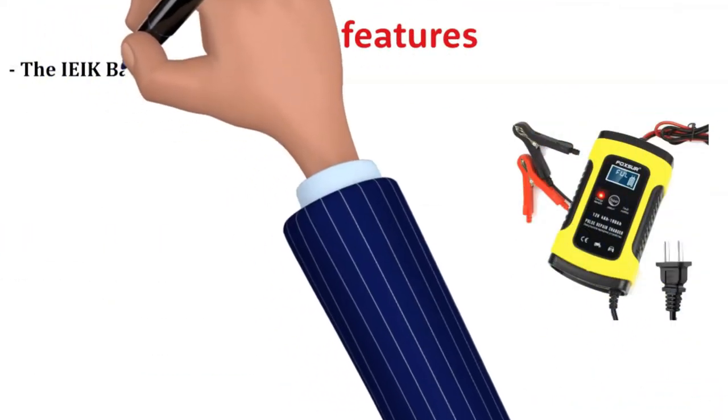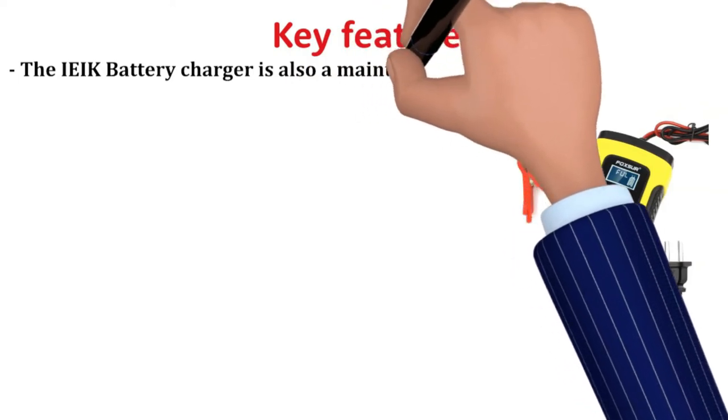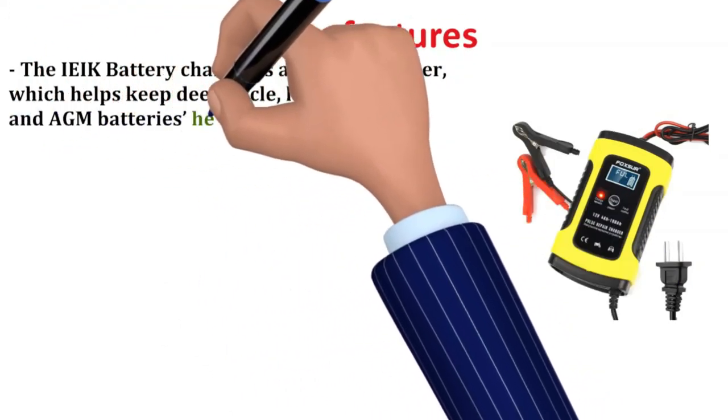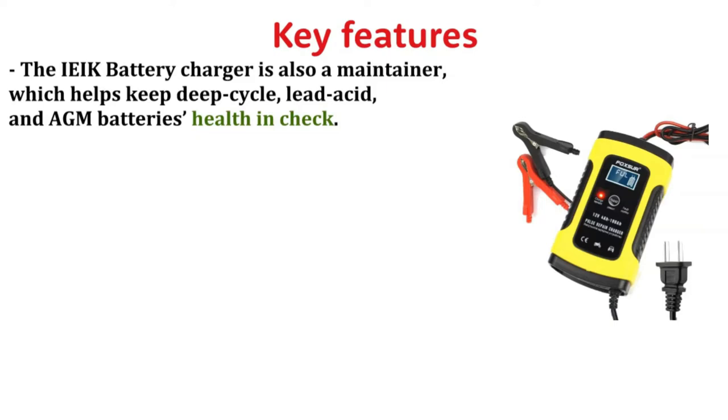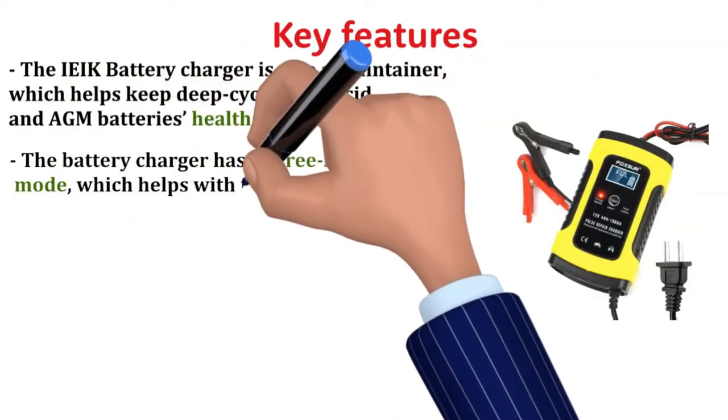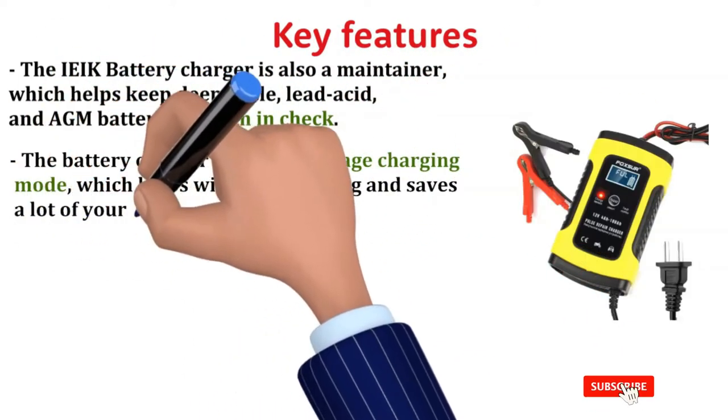Key features. The EEC battery charger is also a maintainer, which helps keep deep cycle, lead acid, and AGM batteries' health in check. The battery charger has a pre-stage charging mode, which helps with fast charging and saves a lot of your time.